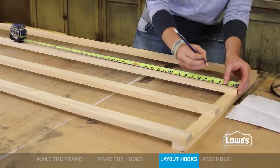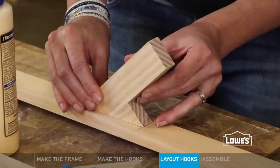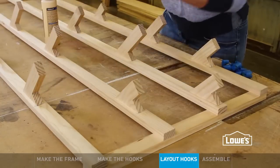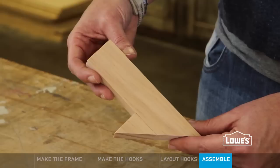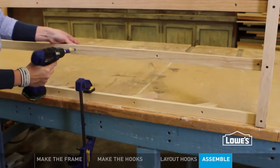While the hooks are drying, mark and label their locations on the frame. When the hooks are ready, add another dab of glue and rub each hook in place. And once they're all dry, flip the frame on its side and clamp it into place to drive a screw into each hook, going through each piece along the line. The screw just adds a little bit of strength and security.